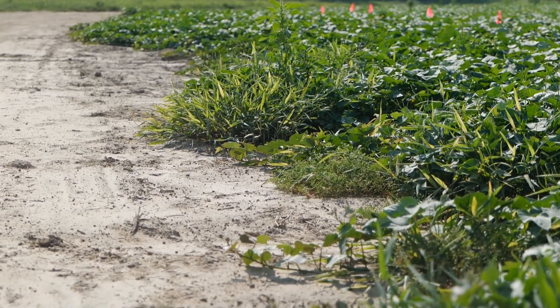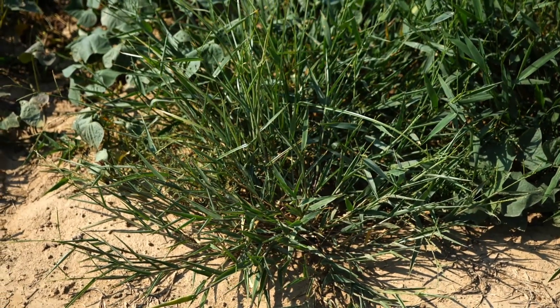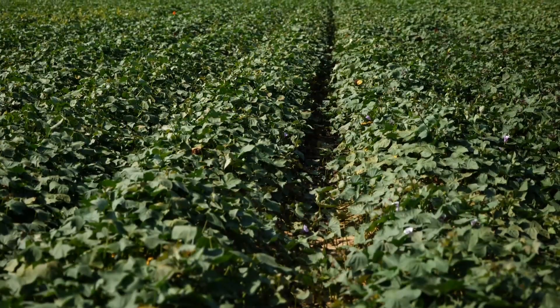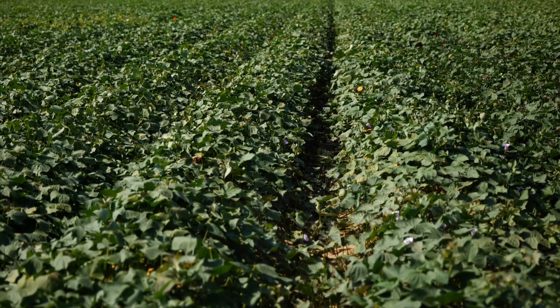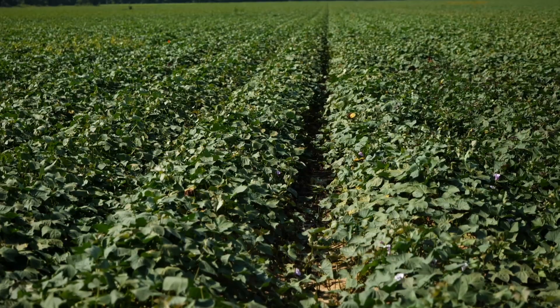Sweet potato producers don't have these options. Their broadleaf weed control options essentially end once the crop starts vining and covering the middle of the row. Weed control options for broadleaves are limited to applications pre-plant, before you transplant the sweet potatoes, and immediately after transplanting. The options we currently have from a pre-plant standpoint are three herbicides: Valor, Reflex, and a newer herbicide labeled just this year — Optogen.